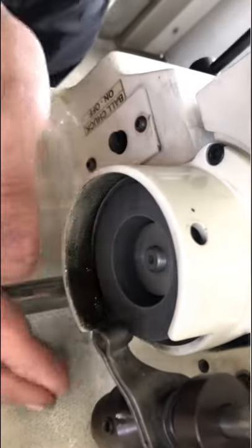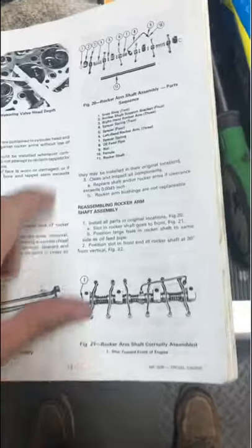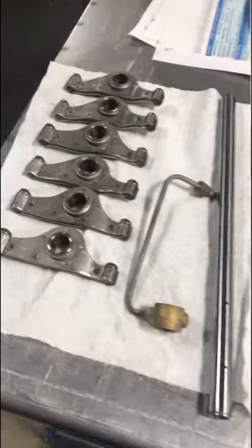The process is exactly the same, and it goes really quickly once the machine is set up. When you disassemble a rocker shaft like this, it's important to keep track of all of the parts, and this customer provided a very detailed repair manual from Massey Ferguson that details the assembly.